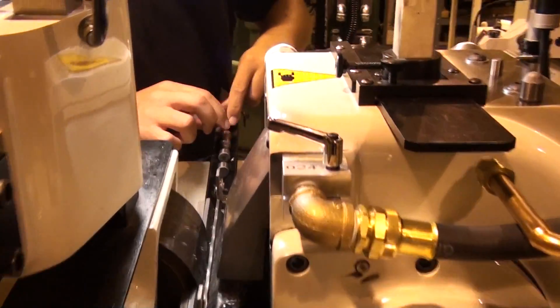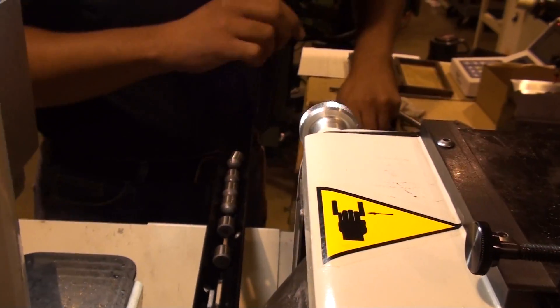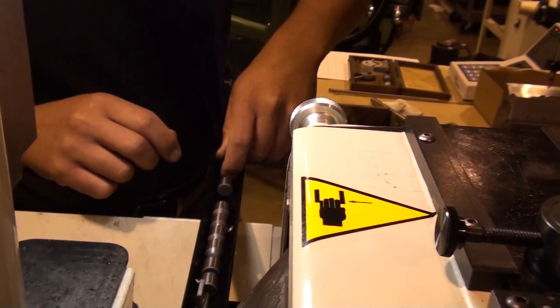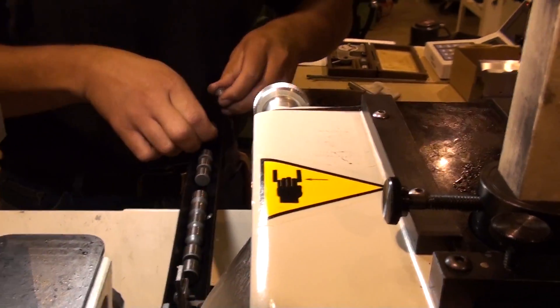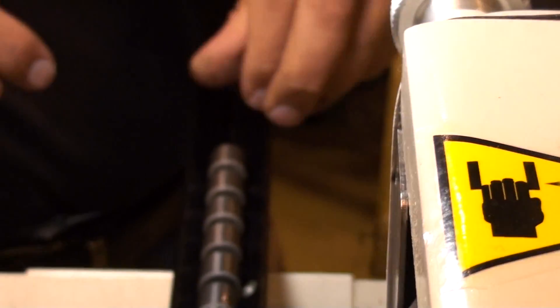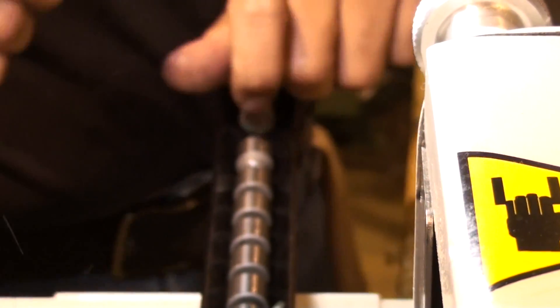We have a simple V-truck set up on the entry side. Line the parts up.